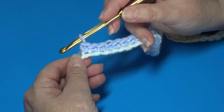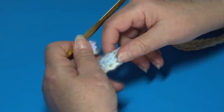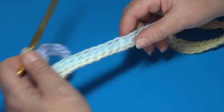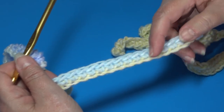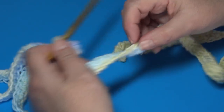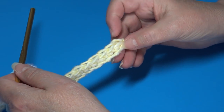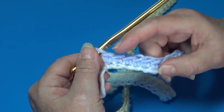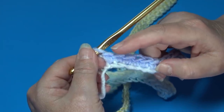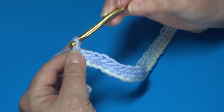At the end of Row 1, you'll have a total of 149 single crochet stitches. If you're new to crocheting, go back to the beginning of the row and place a stitch marker in the first stitch and the last stitch. Move your stitch markers up to the first and last stitch of each row as you go. Now chain one and turn your work.